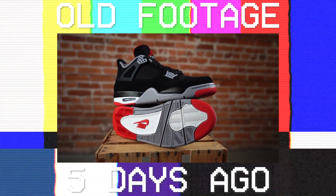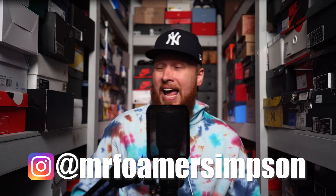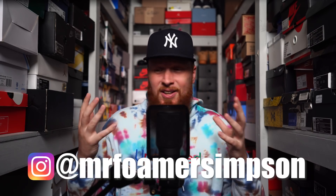Hello and welcome to the workshop. We showed you the Jordan 4 Black Cement a couple days ago and I told you that was going to be a hard video to follow up — that is a tough sneaker to one-up. And although I don't think that this sneaker today is better than those, these are Dylan hot fire in every sense of the word. If you follow me on Instagram at Mr. Foamer Simpson, you already got the sneak peek — these are fuego.